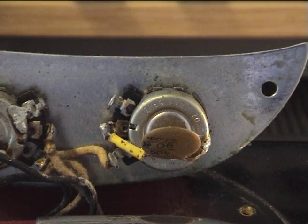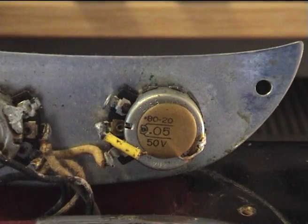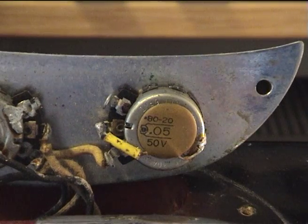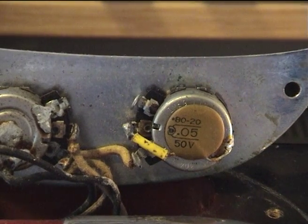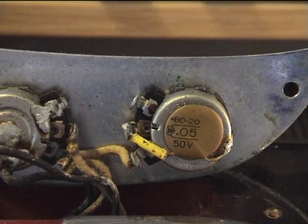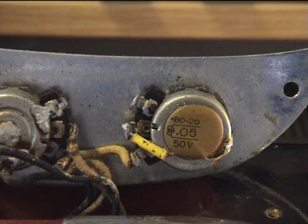That's the tone pot, 1 Meg linear and 0.5. The wiring is important — that is the correct wiring. The black wire from the pickup goes to the earth side of the volume pot. The tone control, as you can see, is wired to the center of the volume control.